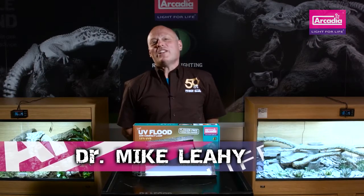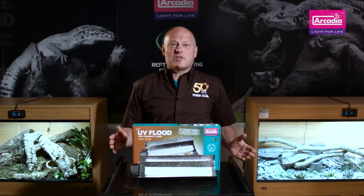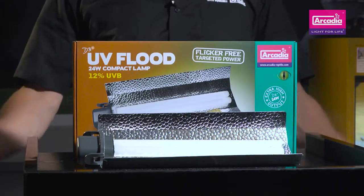Hello and welcome to Arcadia Reptile, the home of progressive animal welfare products. My name is Dr. Mike Leahy and I'd like to show you the Arcadia Reptile D3 Plus UV Flood.